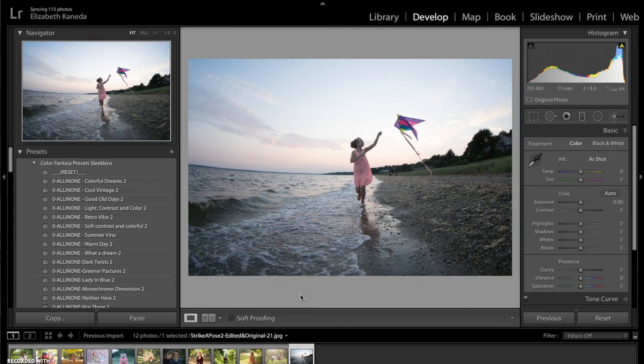Hi guys, this is Liz Kaneda from Sleek Lens. Today I'm here to show you the Color Fantasy workflow. This workflow comes with 82 stackable presets and 23 color brushes, and it's meant to enhance the color and light in your photographs in a natural way, which is really great because color can basically be a defining element of your photograph.